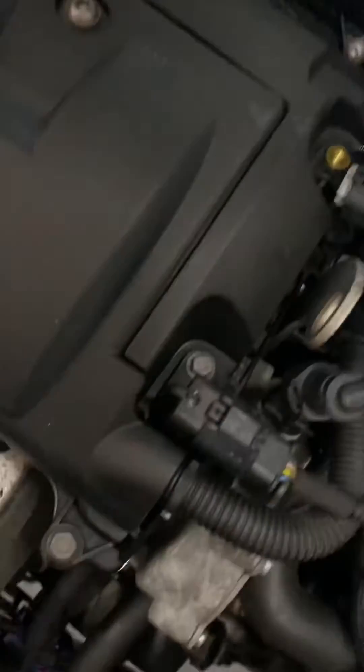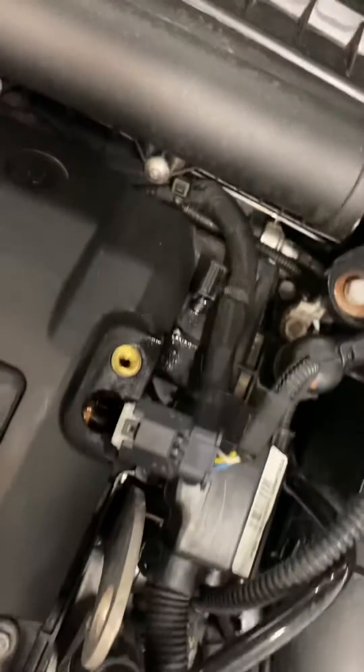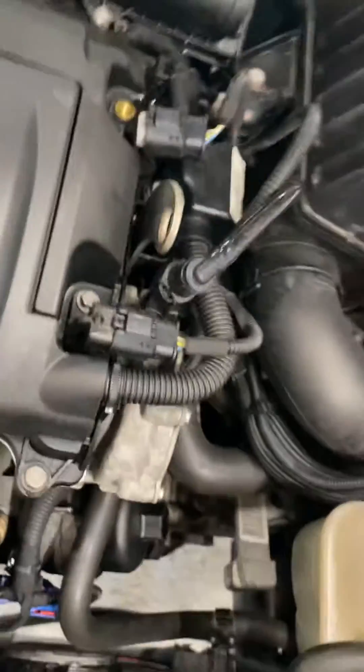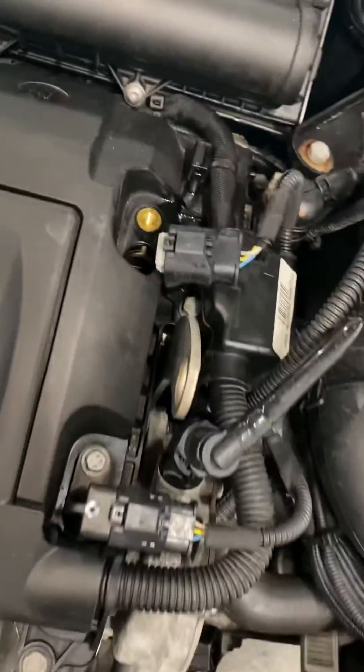Today we've got a Mini with the fairly infamous intake cam sensor fault. You've got an intake and exhaust cam sensor on these — easy to remove. Sometimes it's a problem with the timing chain stretching, other times it's a problem with the sensor. I'm going to show you a quick way to test the sensor — it's a fairly generic way to test all sensors really.